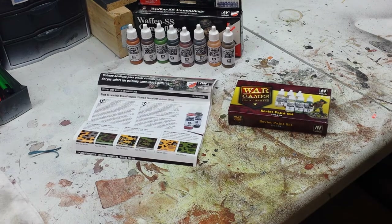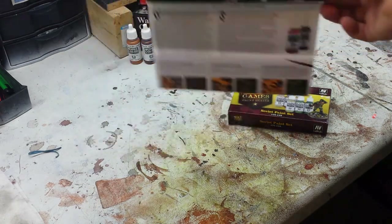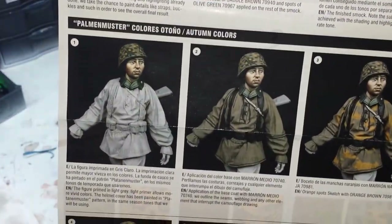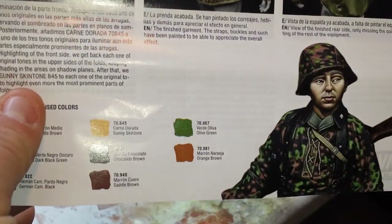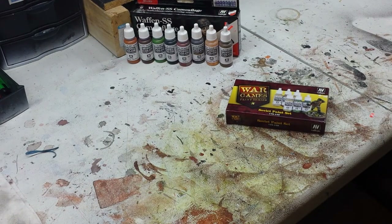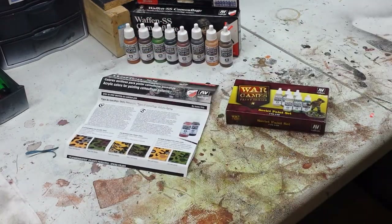The left is the Model Color range — a great package that has all the colors you're going to need to do those complicated SS camouflage patterns. My favorite part about this set is the fact that they give you a step-by-step guide with the different patterns on how to achieve a fantastic look — whether it's the autumn, spring, pea-dot, or oak pattern. This package has it all. It's a great paint set and I look forward to using it.